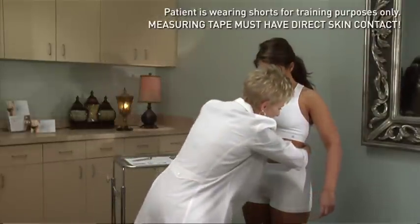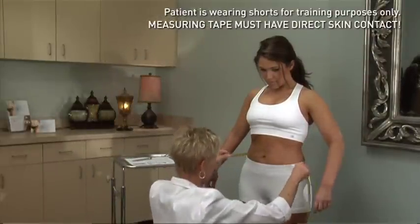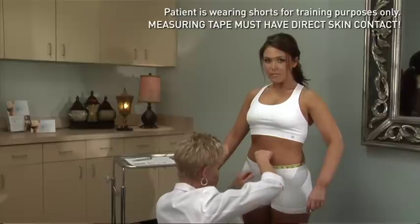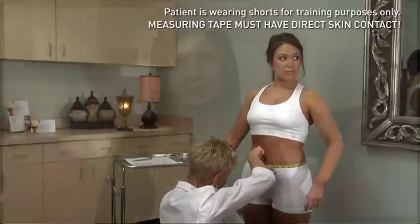To take proper measurements, the patient should stand with their feet shoulder-width apart and have them relax their muscles. Do not let them suck it in, as this is a typical reflex of most patients. By striving to have identical conditions for the pre and post measurements, you will maintain the highest degree of consistency.